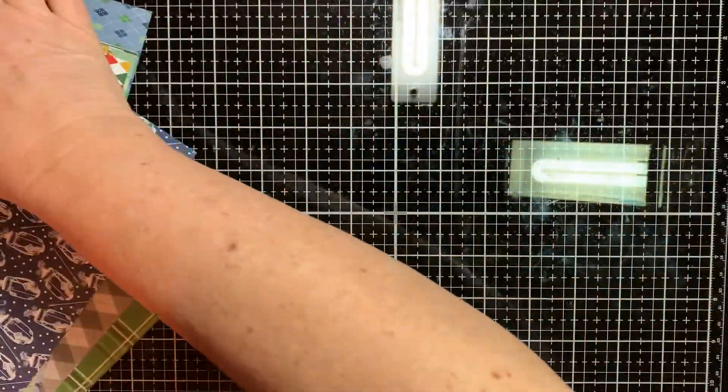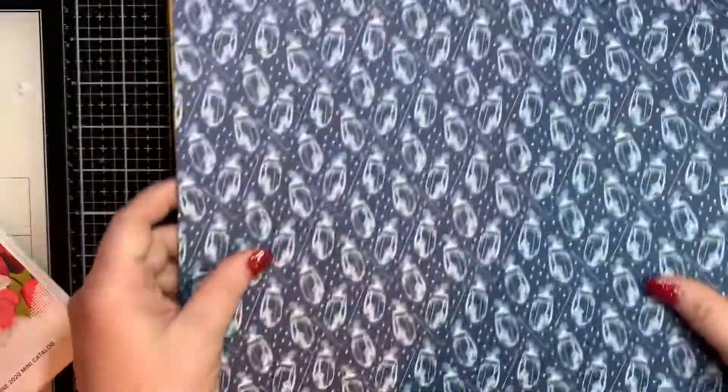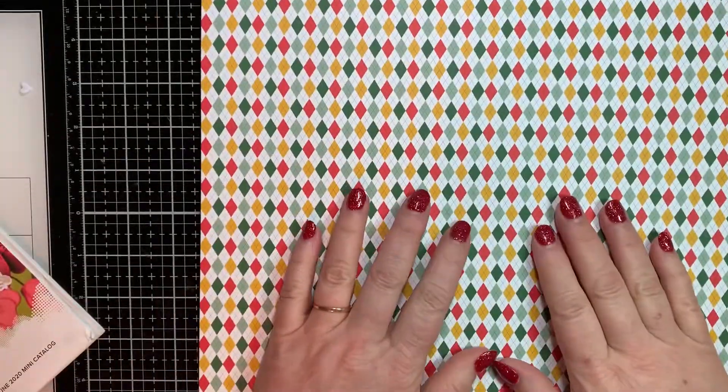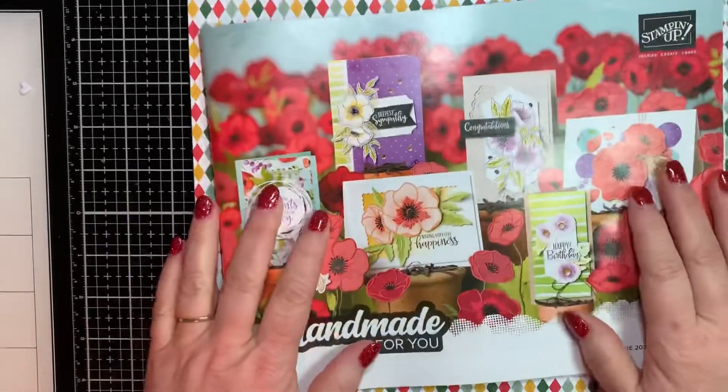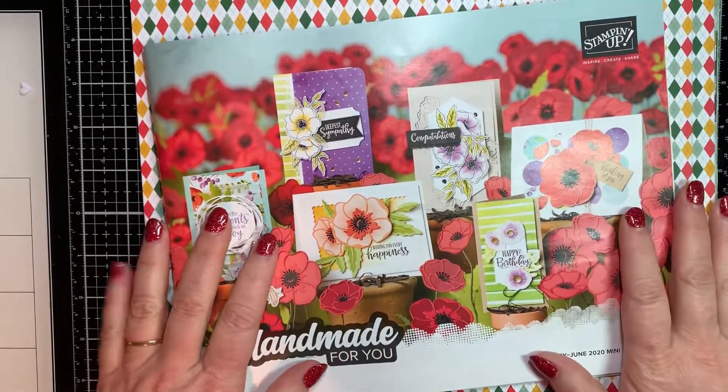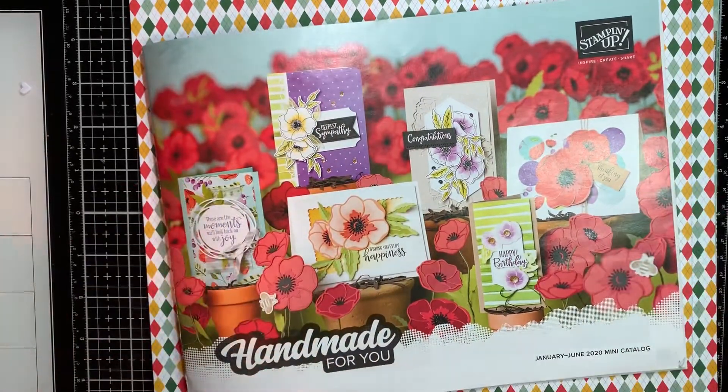I just wanted to show you what this paper looked like, in case you have a golfer in your life, or you're just like me and you like the paper on the back best, which is probably what I will be using. Don't forget to like, comment, and subscribe — I so appreciate your time. I hope everyone has a great day. Thanks, guys.